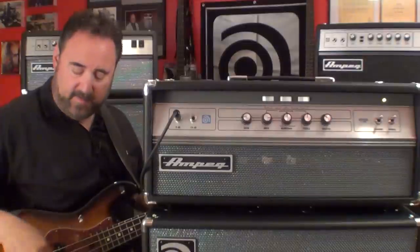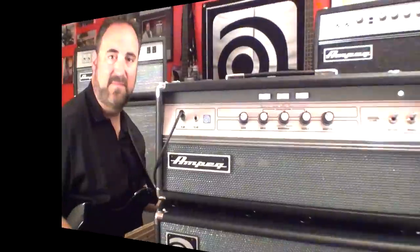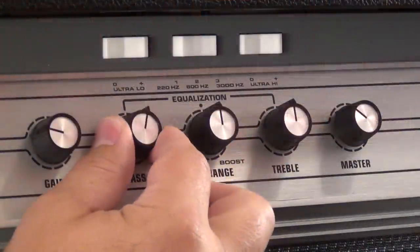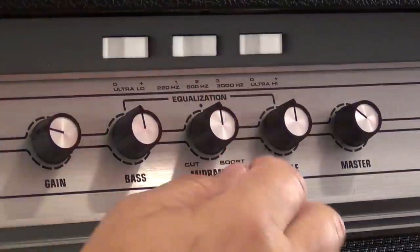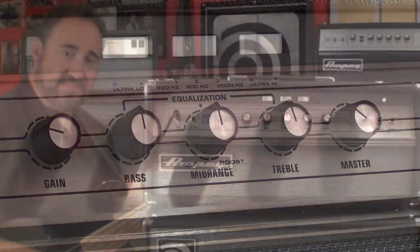So I can go from a passive 4-string to an active 5-string. Even with an active 5-string bass, I'll set my EQ flat, disengage — everything's set flat there. This is just with the active 5-string; all the EQ on my bass is set flat as well.